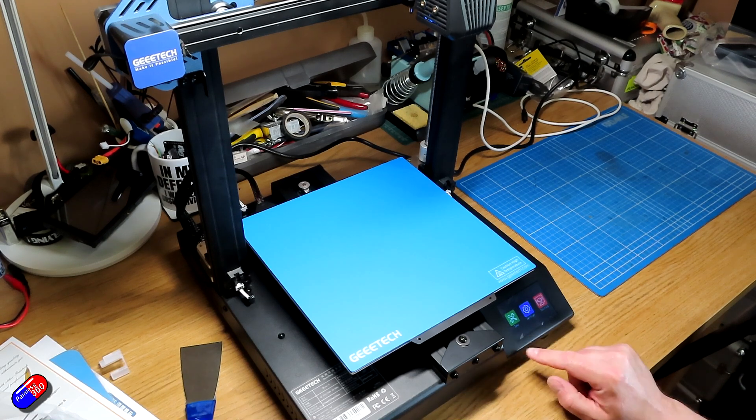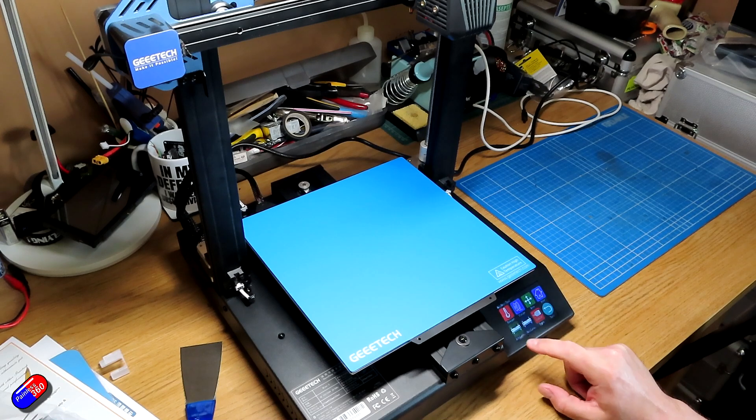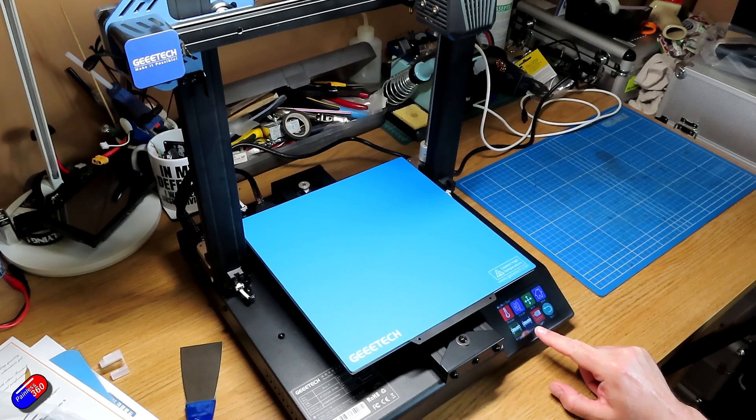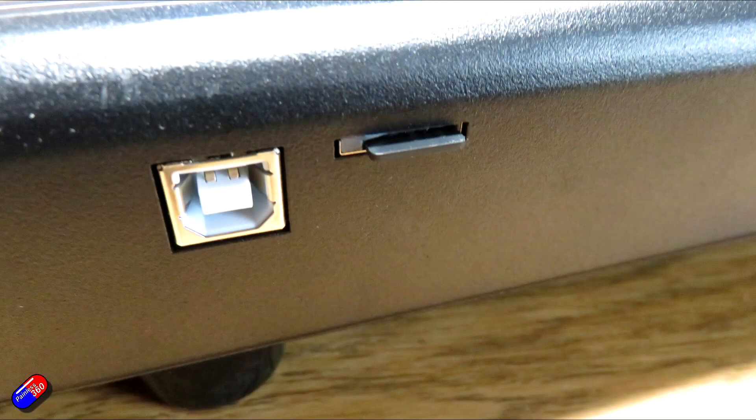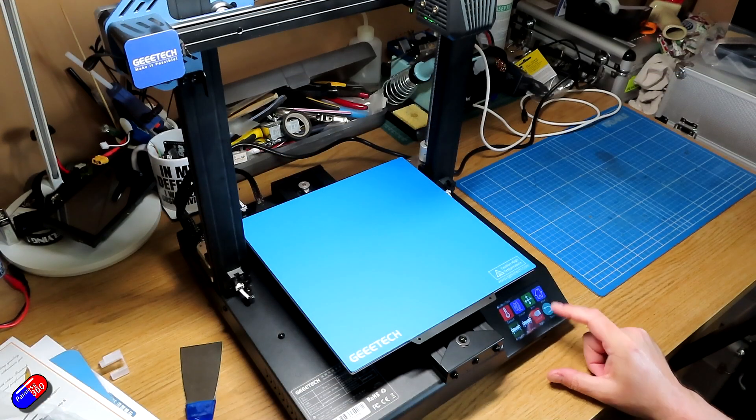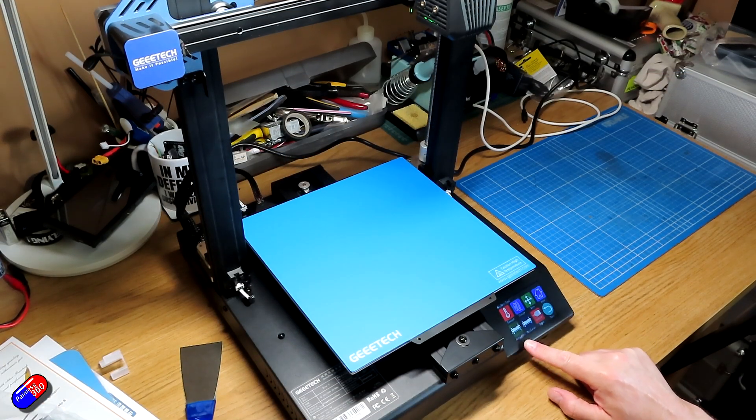It also allows for much larger prints with a larger print area. Another thing to comment on is there is lots of cool stuff on the SD card, including video tutorials. So if you get one of these, the SD card comes with it in the box, along with an SD card reader for your computer. Have a look on that SD card and copy it all onto your computer — there are some really good tutorials there about how you set everything up.